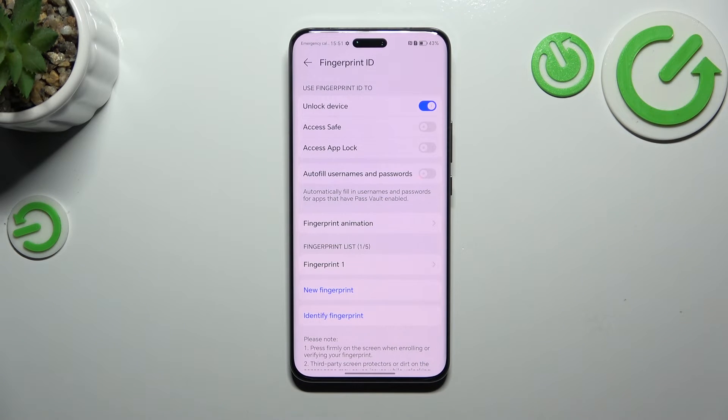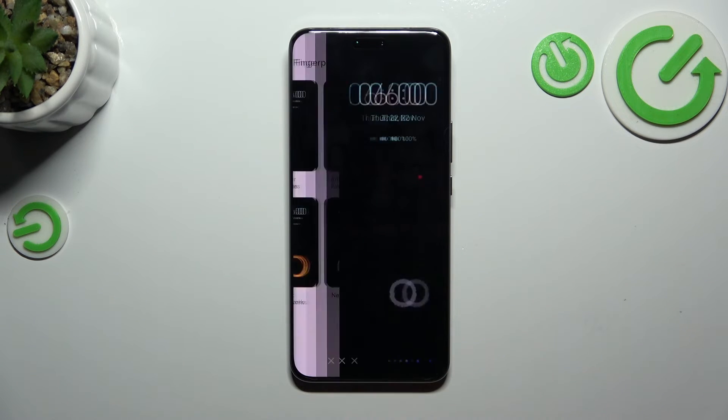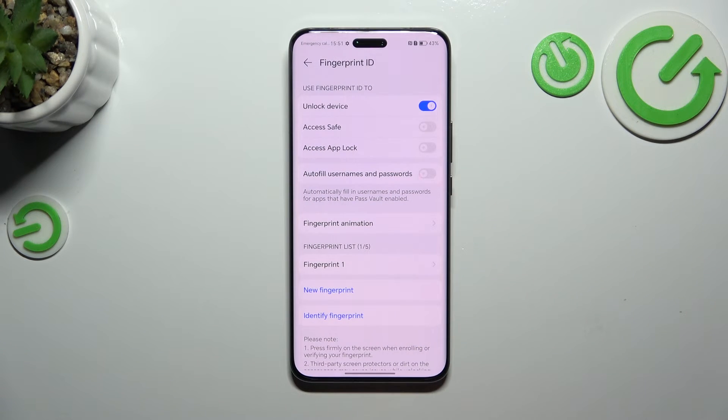Here we've got additional options like the fingerprint animation. It's up to you — you can change it by tapping on the option and deciding whether you like it. Here we've got our fingerprint. As you can see, we can add up to five different fingerprints.